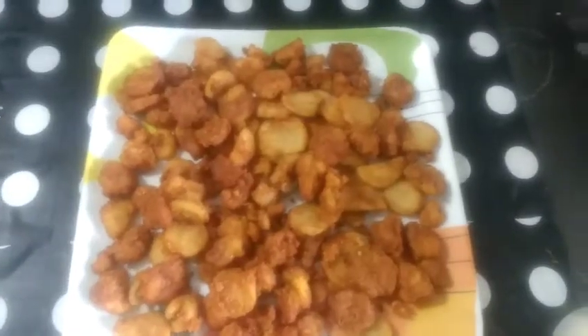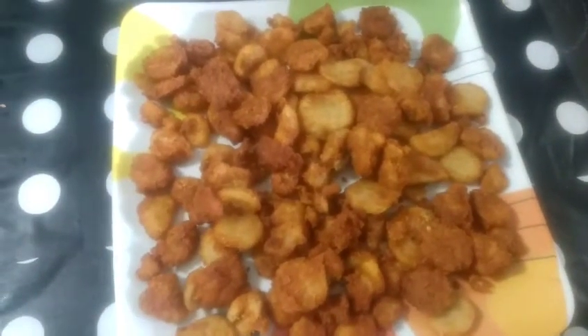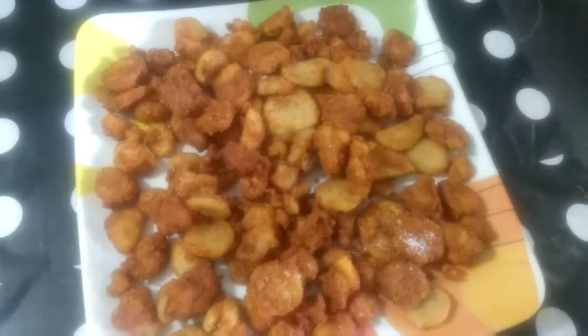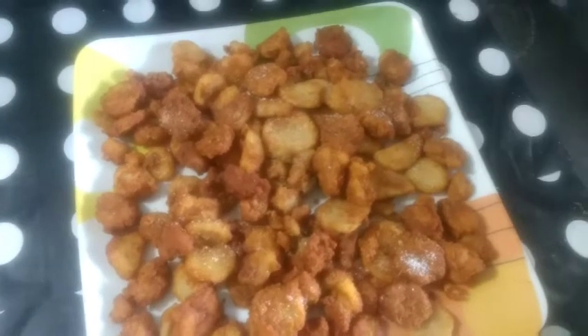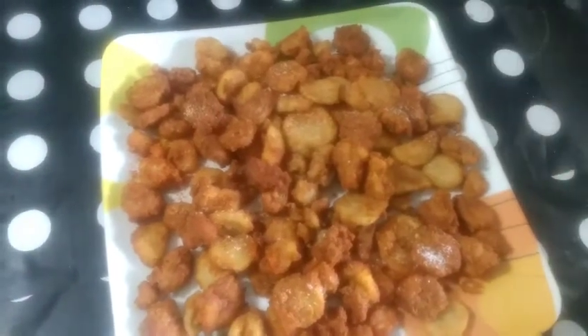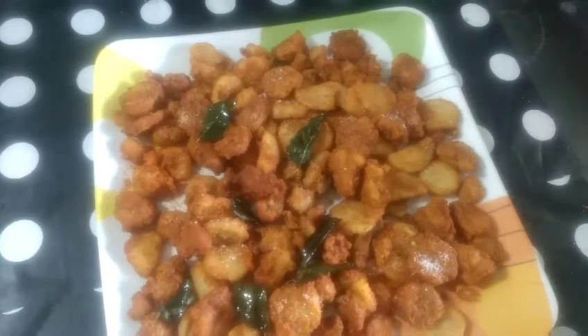Use a deep fry and fry until a sweet golden brown shade. It's crispy. Add some rice sauce on the side dish and add some salt and pepper powder to the sauce.